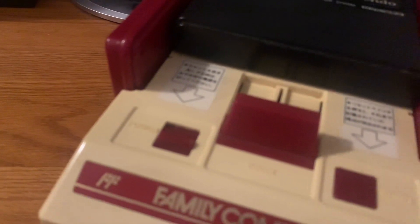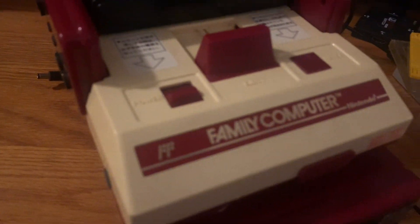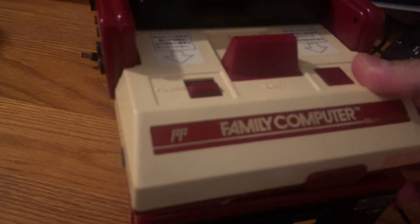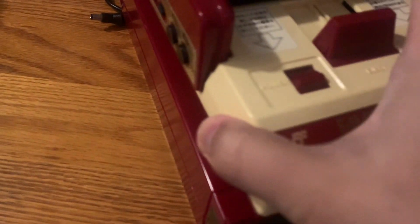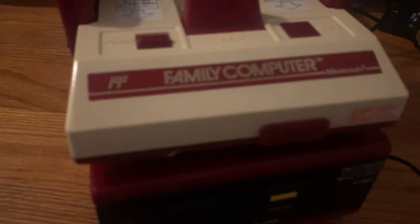You plug the RAM adapter in the back of the Famicom, and you can use either C batteries or an AC adapter. You can also use the AV Famicom, but it looks better with the original. The disc system just sits on top — there's no velcro or metal piece to connect it — so when you carry it you have to be careful it doesn't fall over.